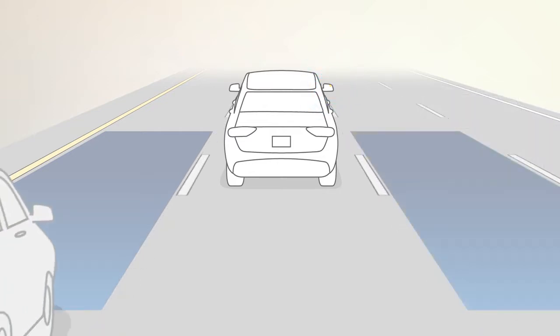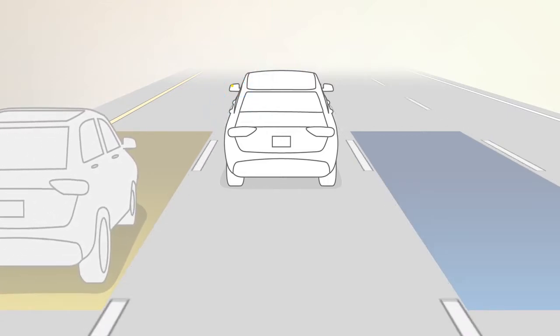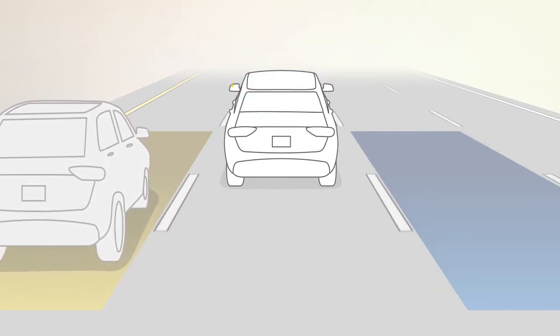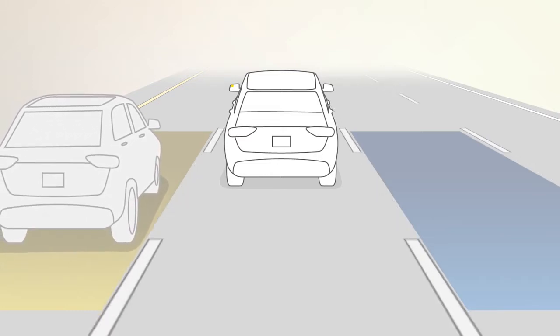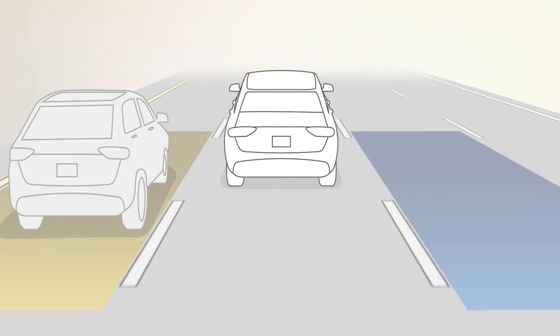A warning will also be issued if a driver comes up from behind and enters the rear detection zone with a relative speed of less than 30 miles per hour, or 48 kilometers per hour, or if you use your turn signal in a direction the system senses another driver in the detection zone.